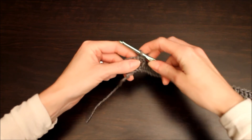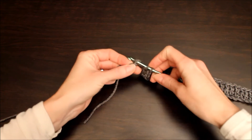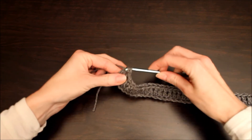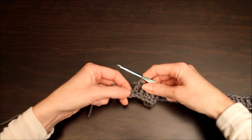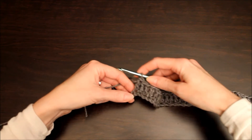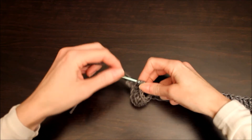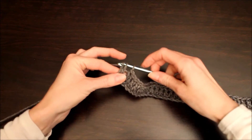And I'll show you again where we end off: yarn over. This chain here, right before the slipknot, is the last stitch you are going to do. Yarn over, pull through, yarn over, pull through, pull through.